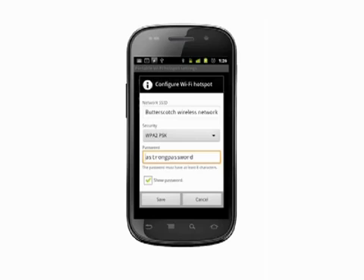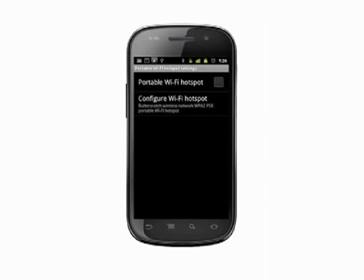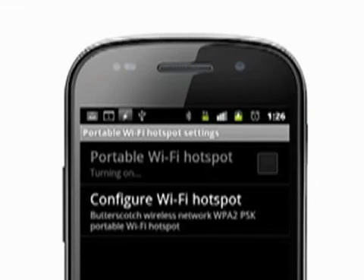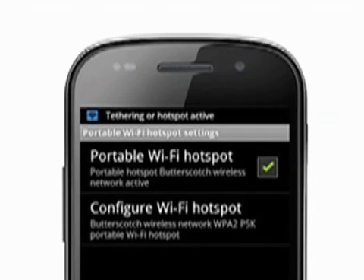Now tap Portable Wi-Fi Hotspot to check the box and start your Wi-Fi network running. You'll see a notification at the top of the screen that your network is running, and for as long as your network is up, you'll see a small blue icon in the top left of the screen indicating that the hotspot is active.